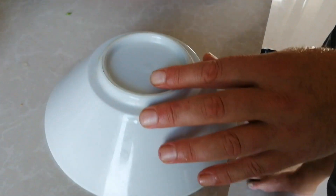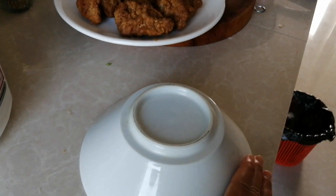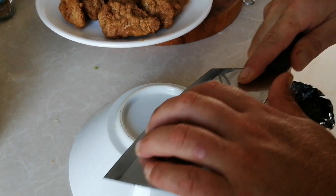Right, if you need to get your knife sharp — like you've lost the edge on it — you just turn a plate upside down, any sort of plate like this, and you literally just run it on there like that.